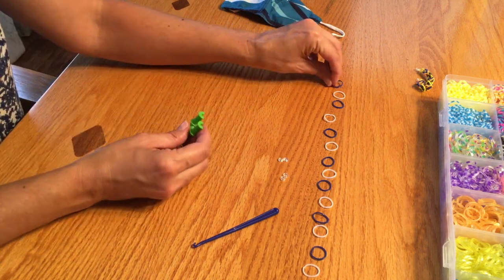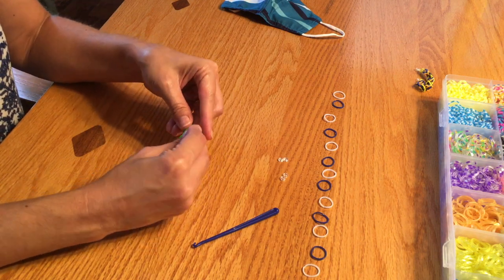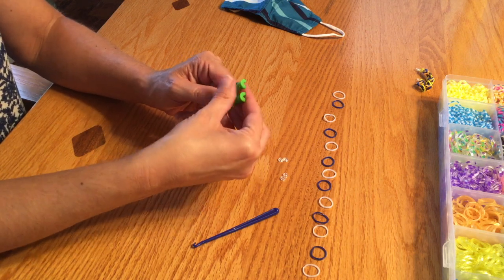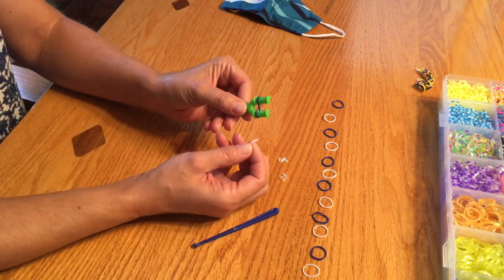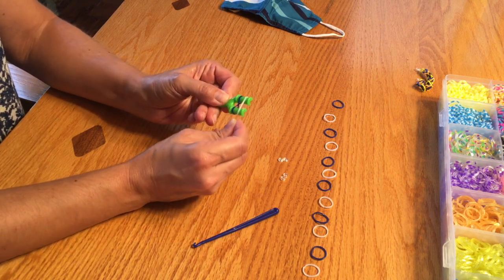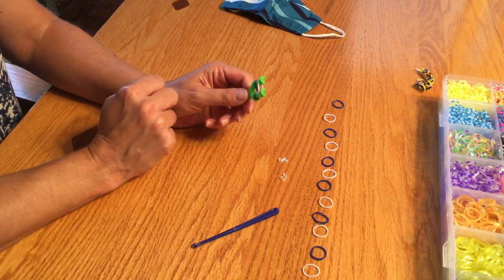What you do is you take your first loom band and put it on one side of the tool, then you twist it and put it on the other side of the tool. Scoot it down. Then you take the second loom band and this time you do not twist it — you just put it on one side of the tool and go straight across to the other side. No twisting on the top one.